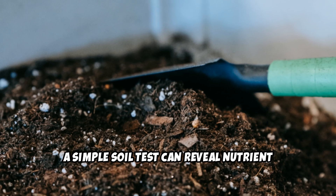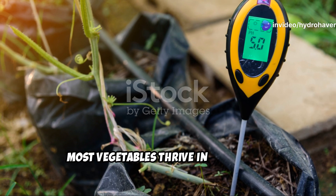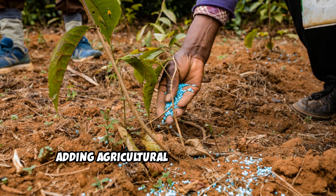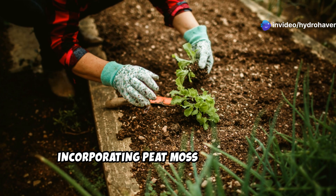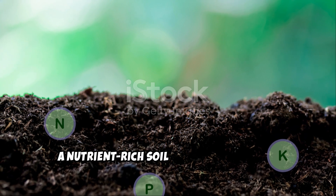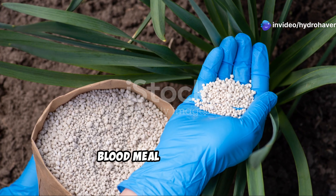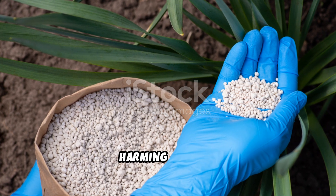A simple soil test can reveal nutrient deficiencies and pH imbalances. Most vegetables thrive in soil with a pH between 6.0 and 7.0. If your soil is too acidic, adding agricultural lime can bring it up. If it's too alkaline, incorporating peat moss or sulfur will help balance it out. A nutrient-rich soil contains nitrogen, phosphorus, potassium, and trace minerals. Organic fertilizers like bone meal for phosphorus, blood meal for nitrogen, and kelp meal for potassium can help restore these essential nutrients without harming soil life.